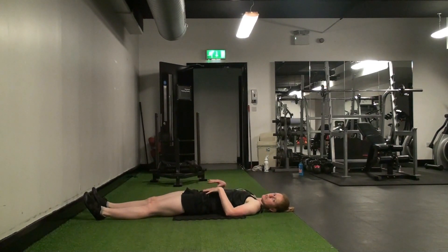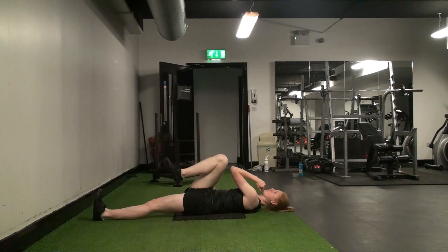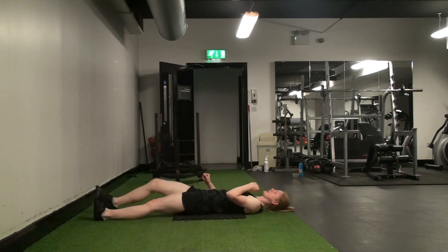The opposite leg should feel like it's straight the whole time — don't let it curl up. You might need to just ask it to reach. So as I reach up to my right leg, I'm reaching to the wall with my left leg to keep that stable.